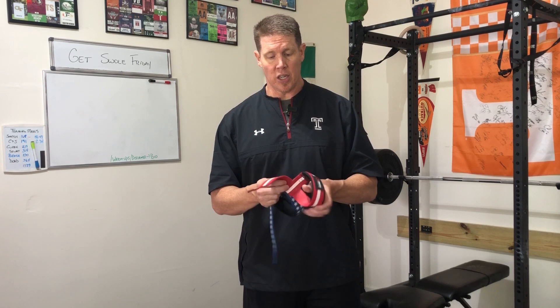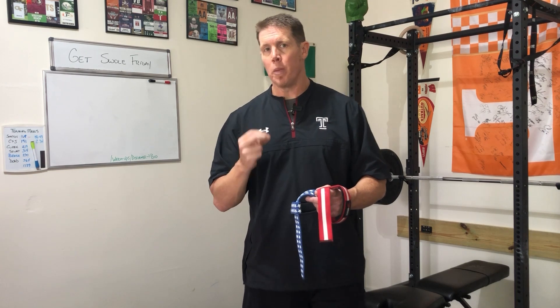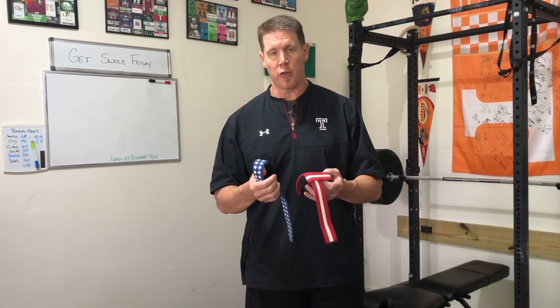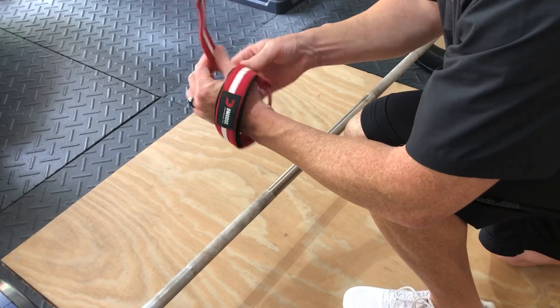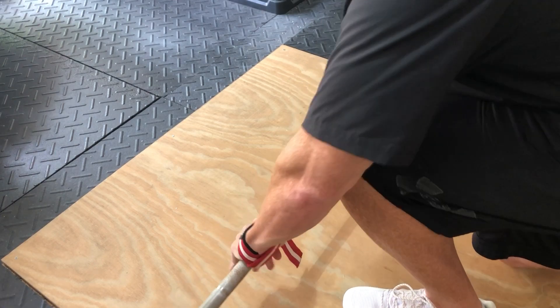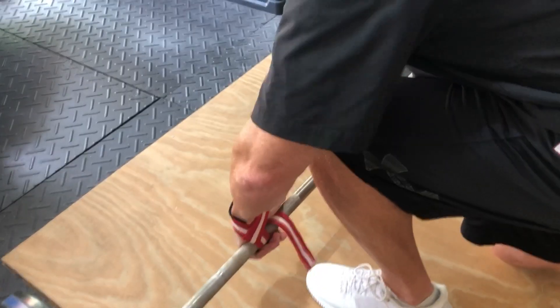What you really want to look for in a lifting strap comes down to two main things. First is performance — a lifting strap is meant to help you hold on to the bar. These do that. I've been using them for a few months now, and once you've got it around the wrist and looped around the bar one time, you're pretty much locked in. I've done shrugs with up to 500 pounds — no issues at all, held great, no slipping.